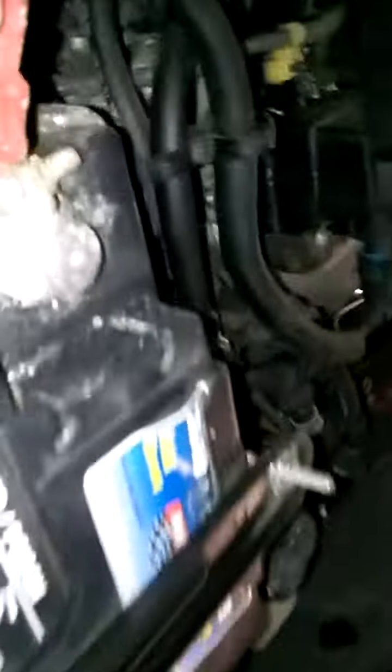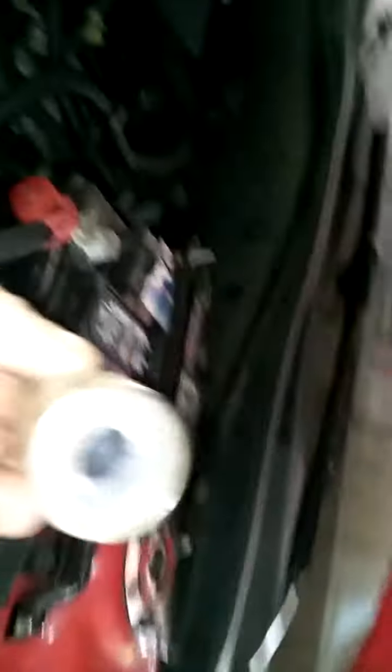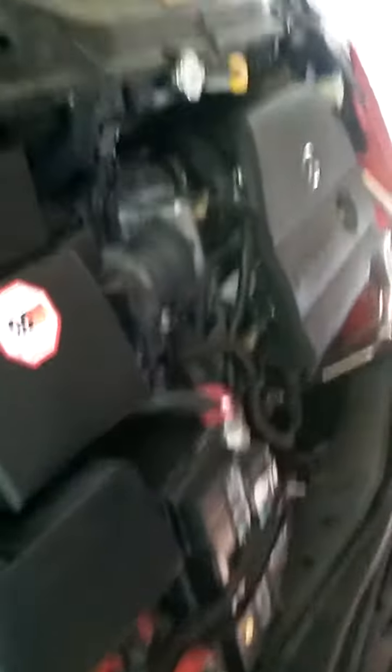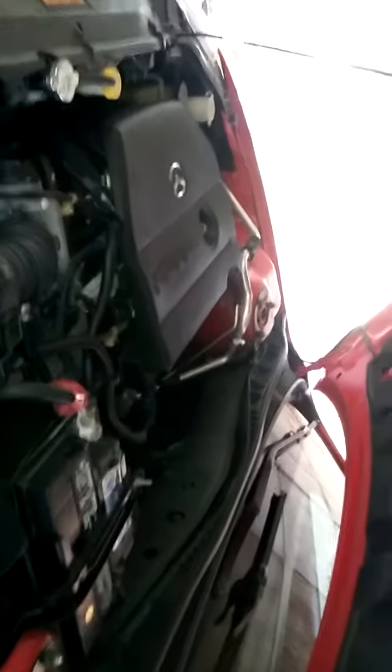Both battery cable sides have plenty of oxidation, so I'm going to get that cleaned off. I've got one of these handy dandy battery terminal cleaner brushes — you just put it on top and spin it around to get it clean. I'm going to do a little bit more work and then start recording again once I'm at another stopping point.